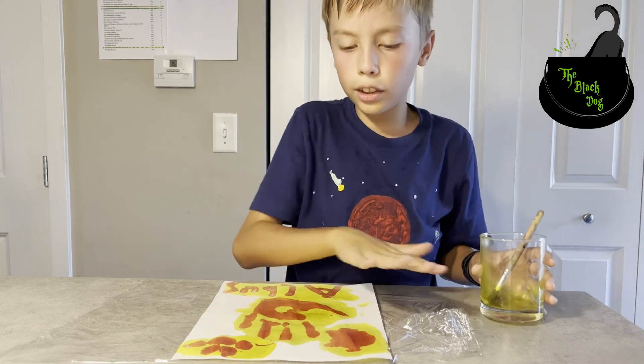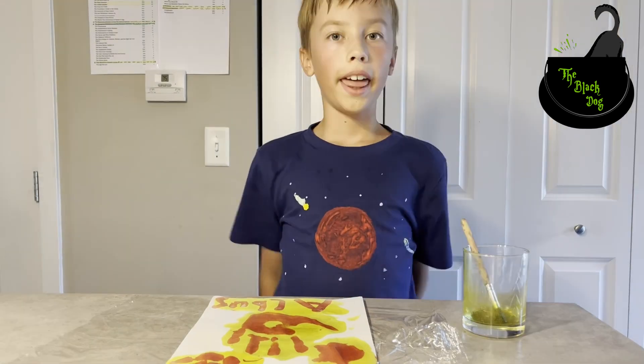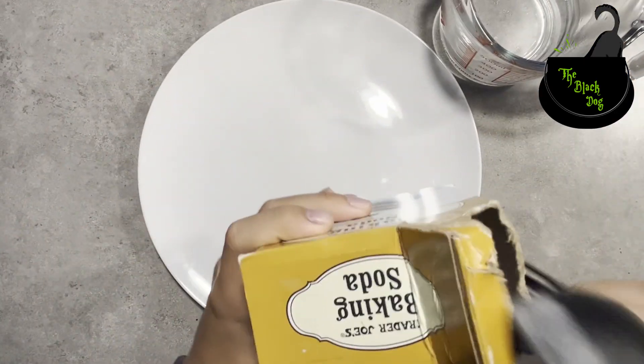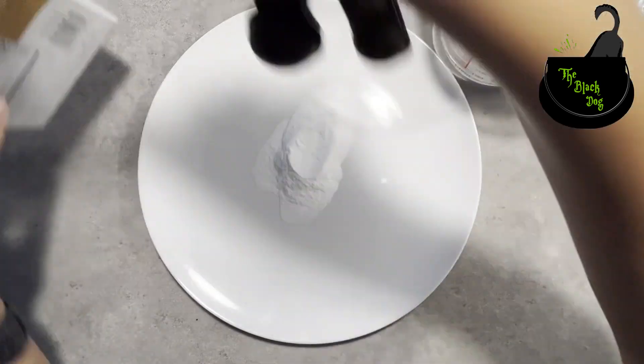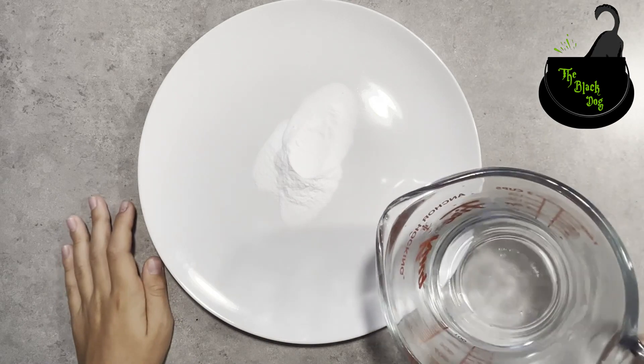Do you all want to learn how to make these super cool secret messages for your friends, and this interesting mixture that you paint over the messages to reveal them? Then follow along. For this, we will use a tablespoon of baking soda and a half cup of hot water.